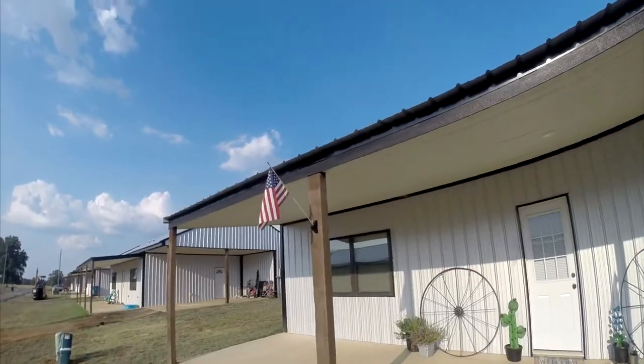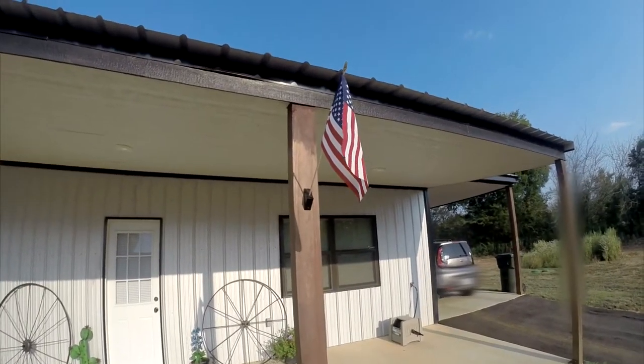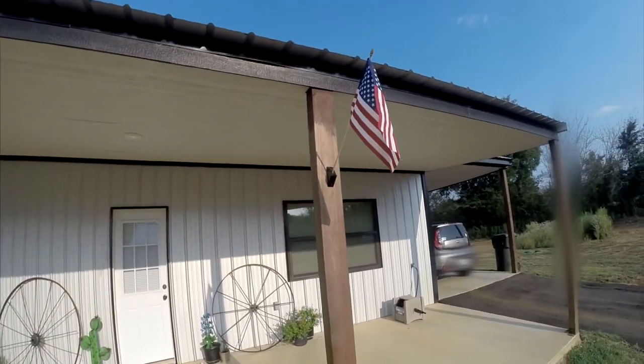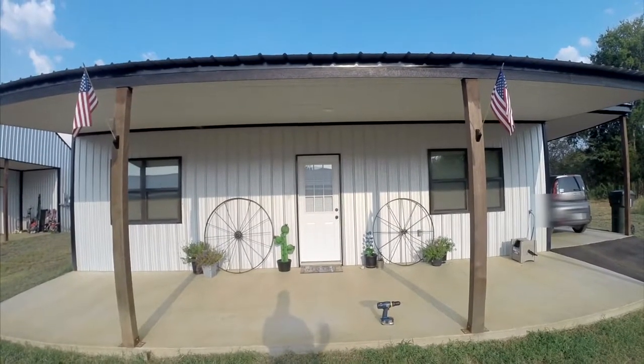And there we have it, folks. Two bona fide Old Glory American flags in their rightful place. Hopefully this gives you ideas for what to do with your American flags. Let me know what you think about this video in the comment section below. I think we can officially call this one fixed.